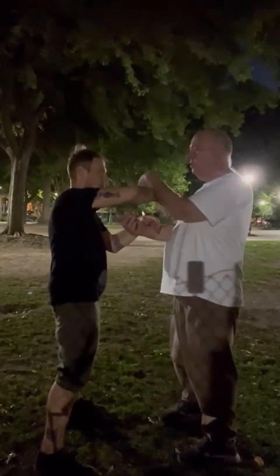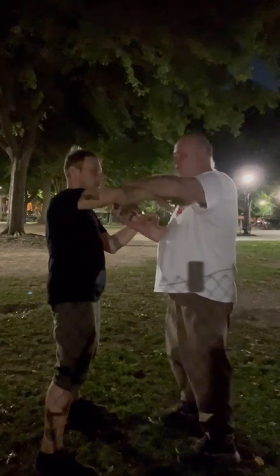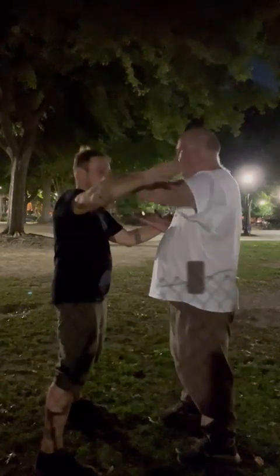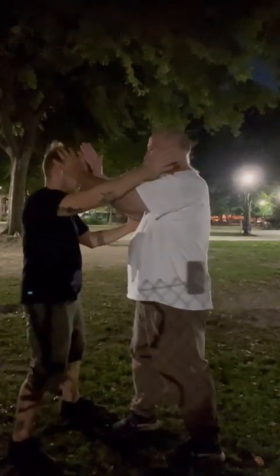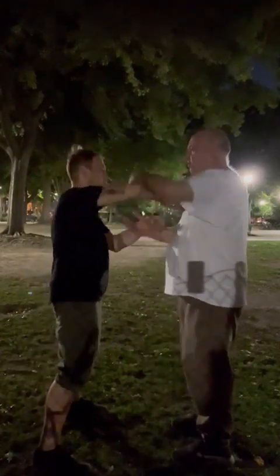I'm going to do like a... let me pull this, rinse out, open up the center here, and then pull here on the tongue, and then come in and strike this way. So I can either come this way and strike with this hand, or I can strike with the other hand — whatever one I want to do.